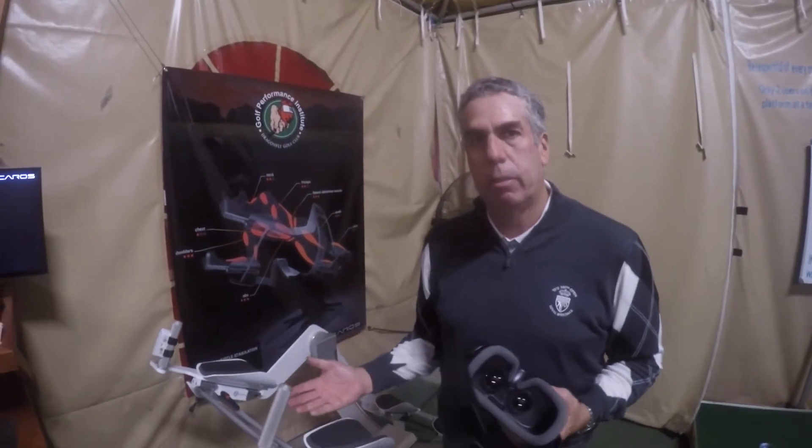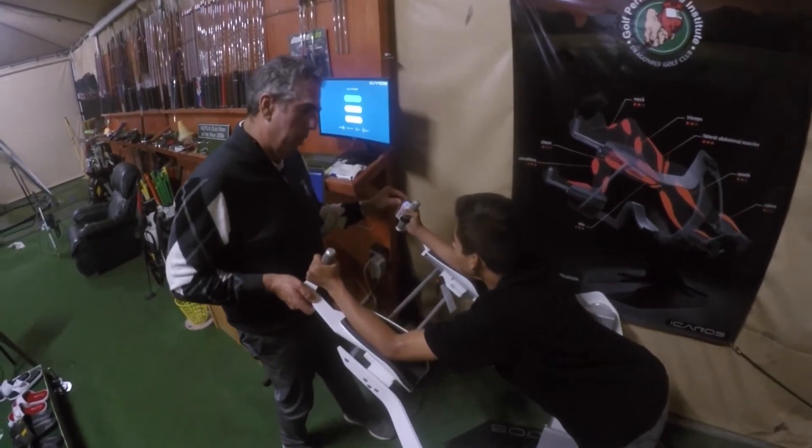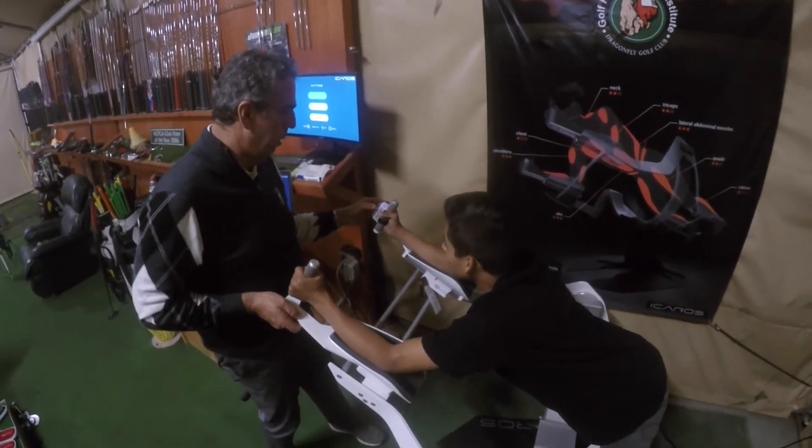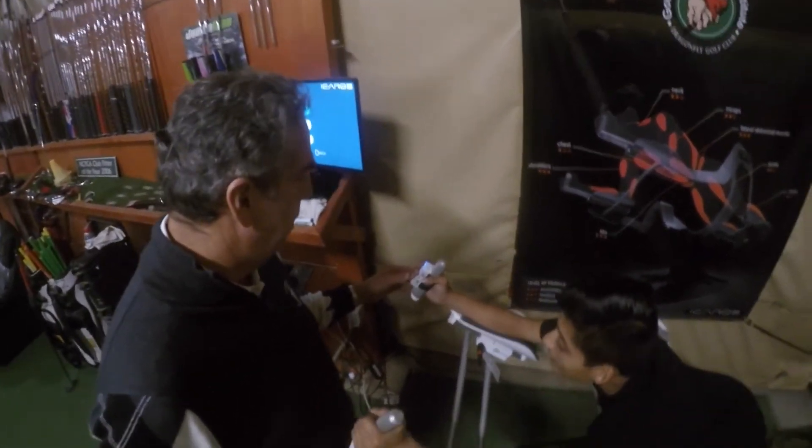We feel it's a vital part of our training program for golfers and for junior golfers. And it's a lot of fun to operate. Even myself being 57 years old, I get on it and I really enjoy the ride.